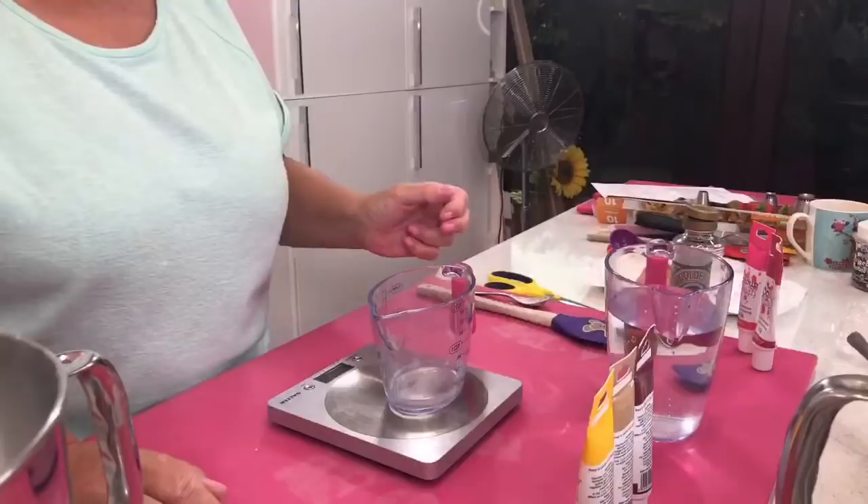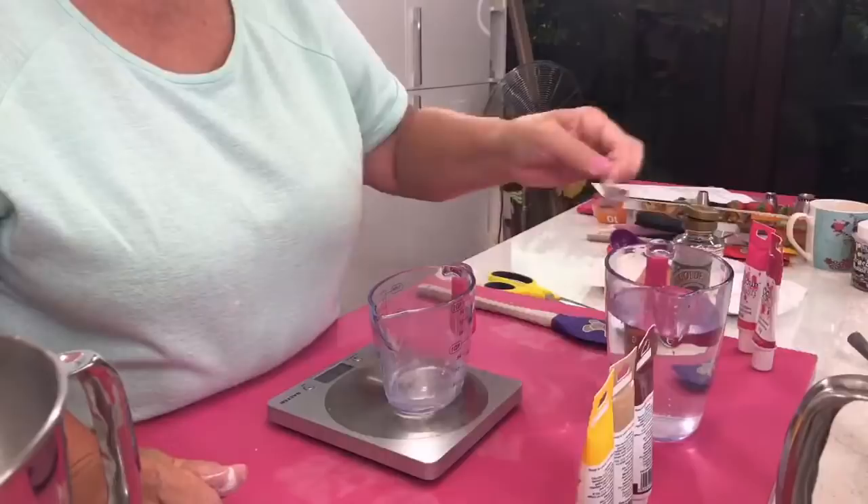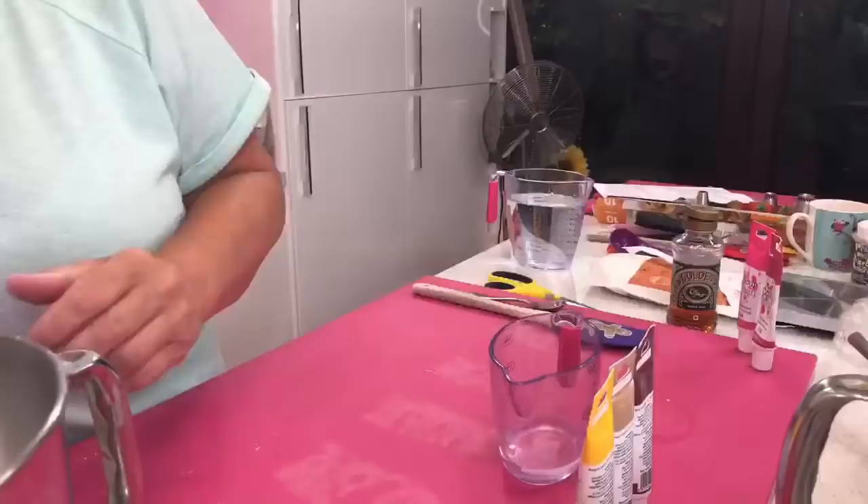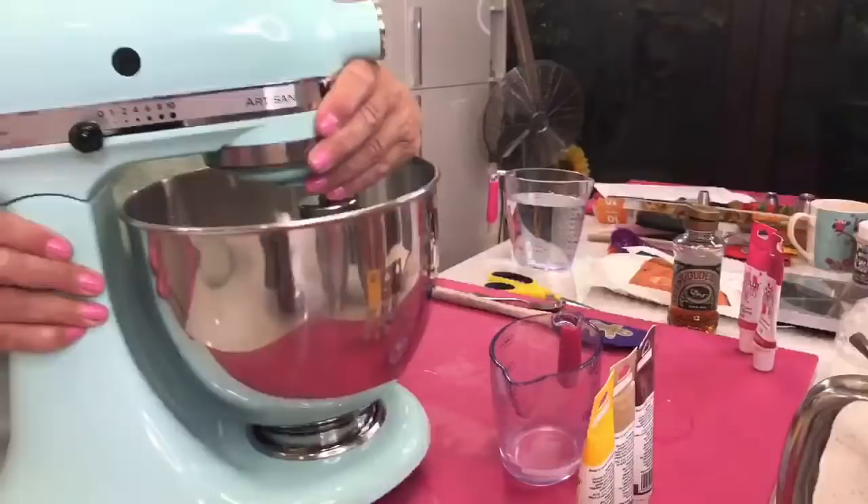I'm going to put in 40ml of tepid water — that's warm tepid water, not cold. I've just used warm water from the kettle and then topped it up with some cold water from the tap to get to 40ml. So we're on 40ml of tepid water.